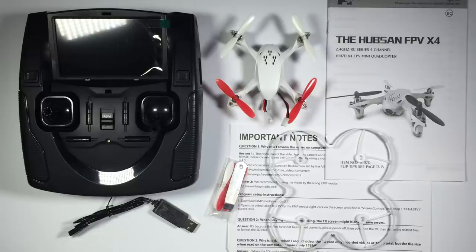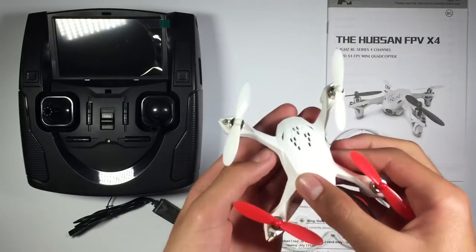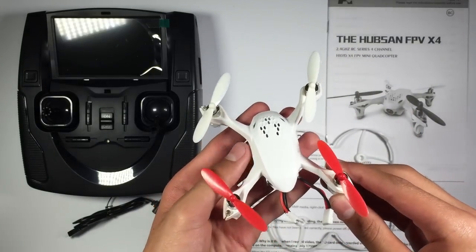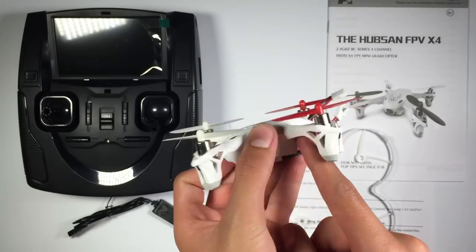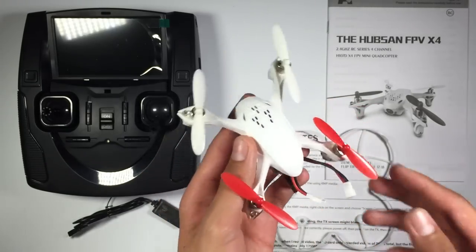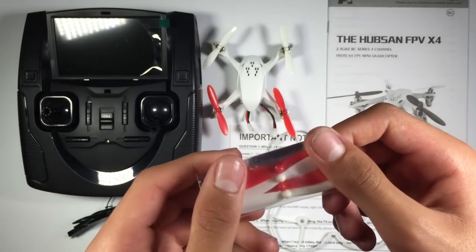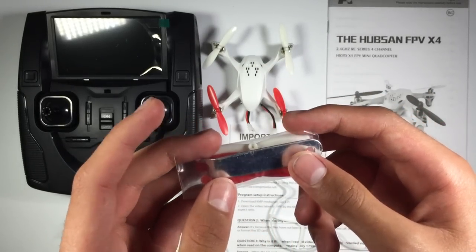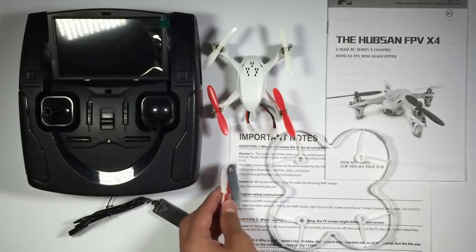Okay, so this is what comes with the product. We've got the Hubsan itself — this is a little multirotor, it is really small, it's pretty cool. There's a little LiPo battery and the camera. It comes with some spare propellers too, and it looks like a tool for untightening and tightening the propeller. I'll have to have a look at that.